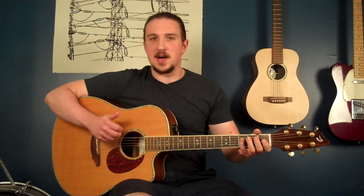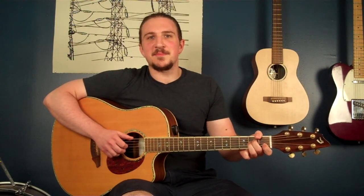When you add that all together you have a really cool, unique-sounding riff that involves some thirds. And this is Rhiannon by Fleetwood Mac.